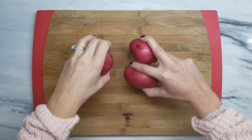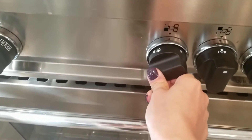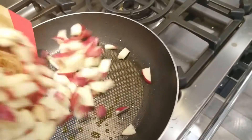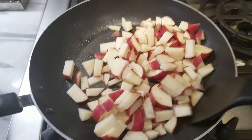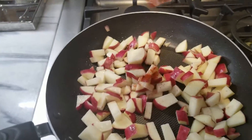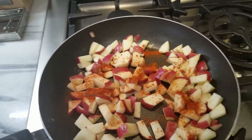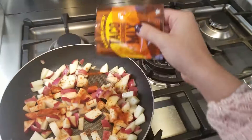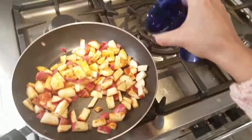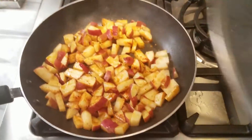Start off by cutting up your four potatoes and heating your pan to about medium, spraying it with some olive oil. Throw your potatoes in there, get them coated, add your seasonings, mix it all up, add about a quarter cup of water, and cover it.